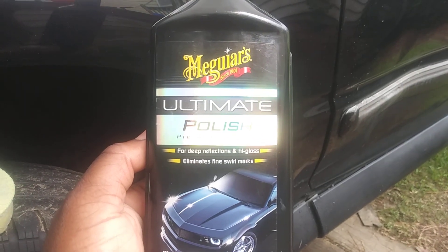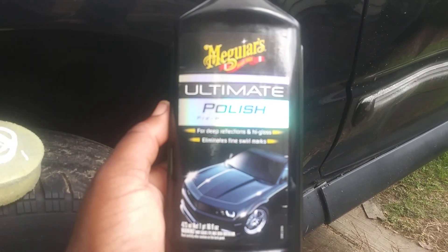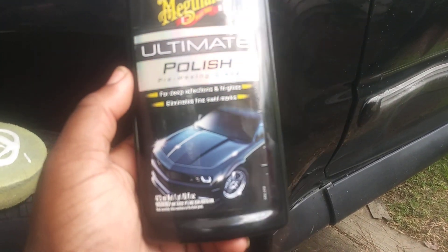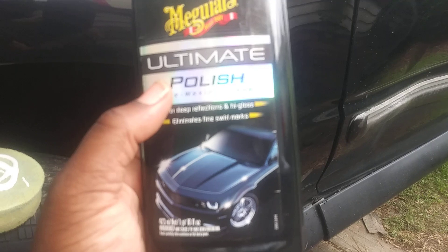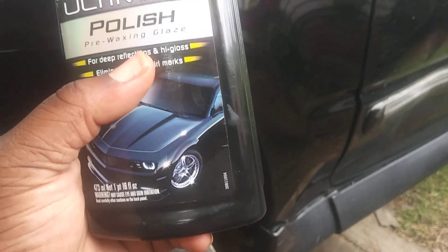Welcome back to the channel. In this video I'm gonna share another product that you must use. I was telling somebody that ceramic coating might make your car shine because it's like a clear coat, but it doesn't actually make your car shine. It basically makes your car look good but it's for protection.